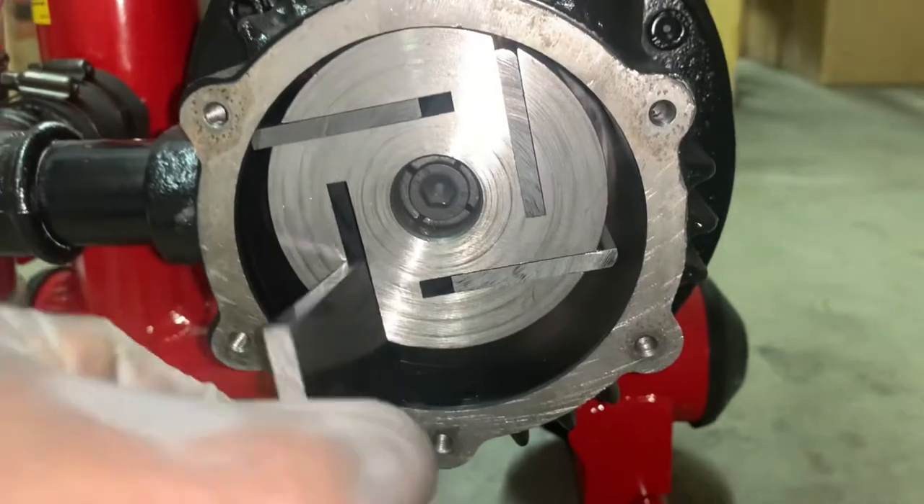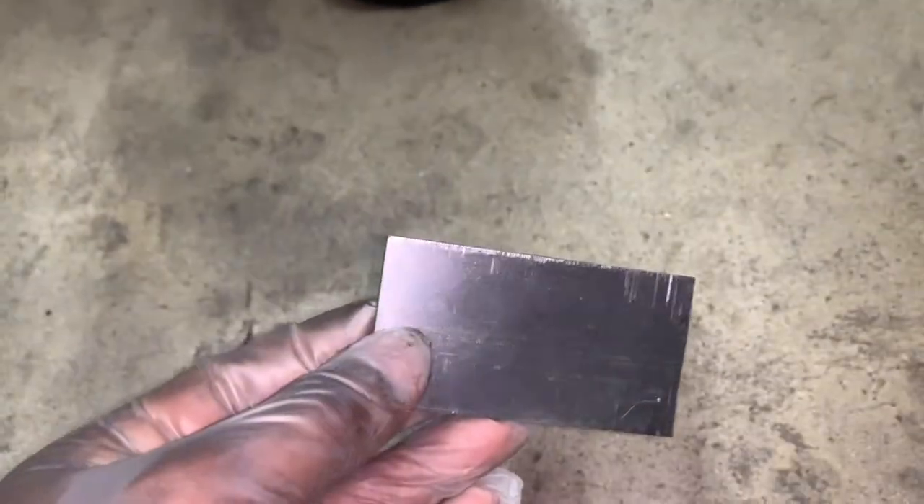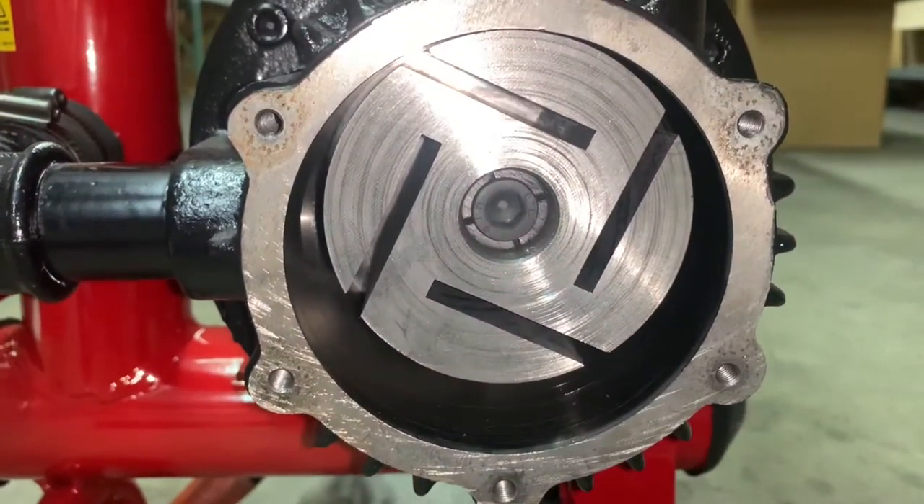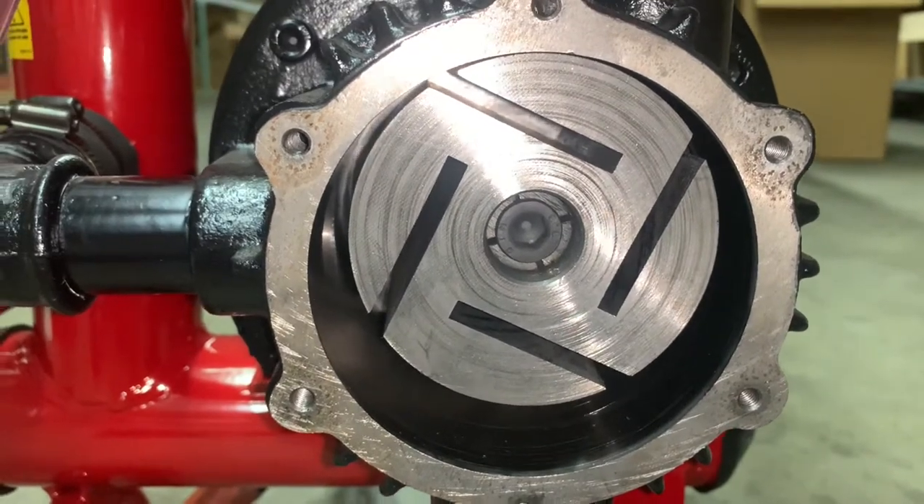Remove all of your graphite pallets and inspect for any damage such as cracks and breaks. Use your finger and ensure that the cylinder block rotates freely.